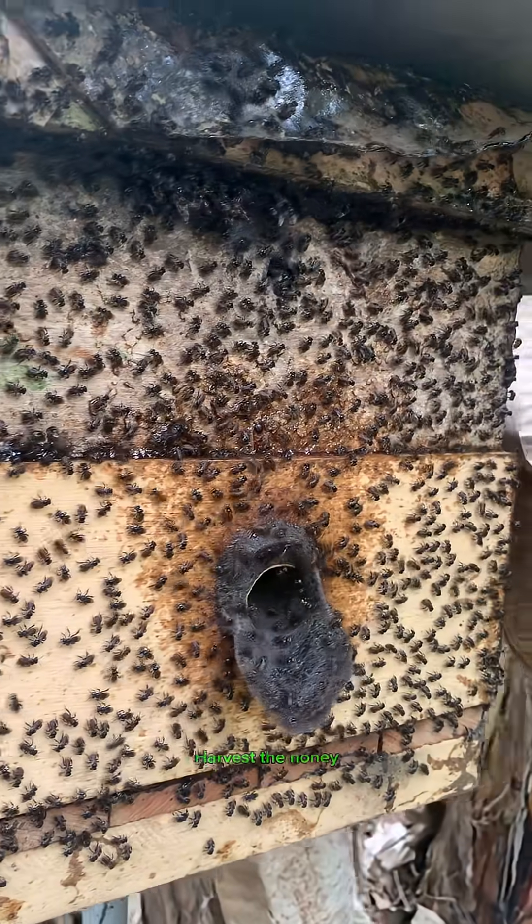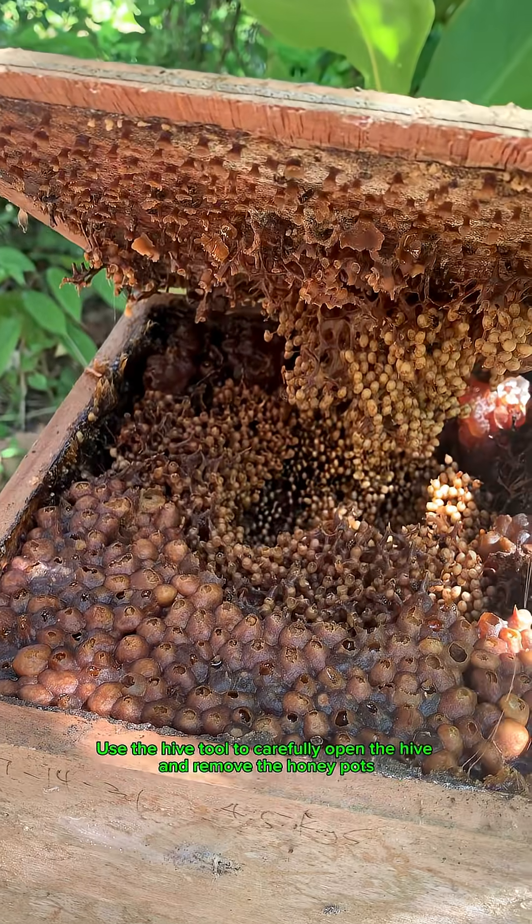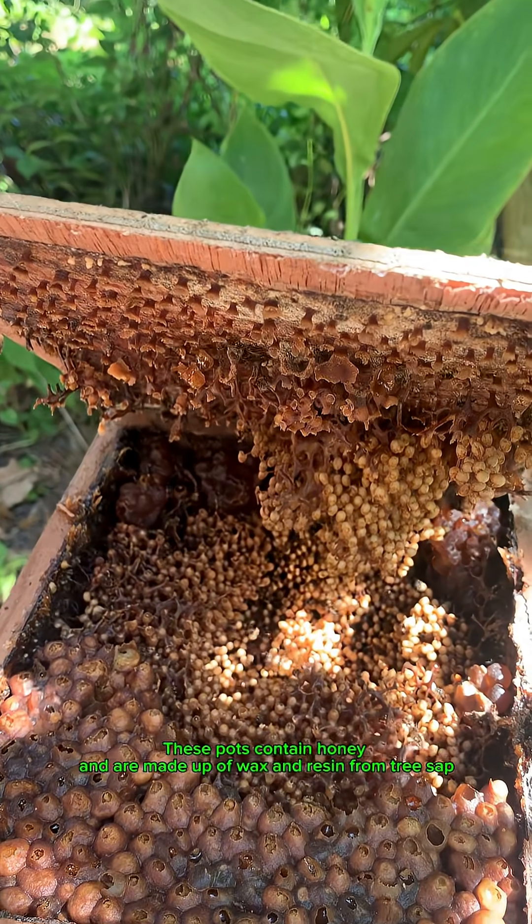Number two, harvest the honey. Use the hive tool to carefully open the hive and remove the honey pots. These pots contain honey and are made up of wax and resin from tree sap.